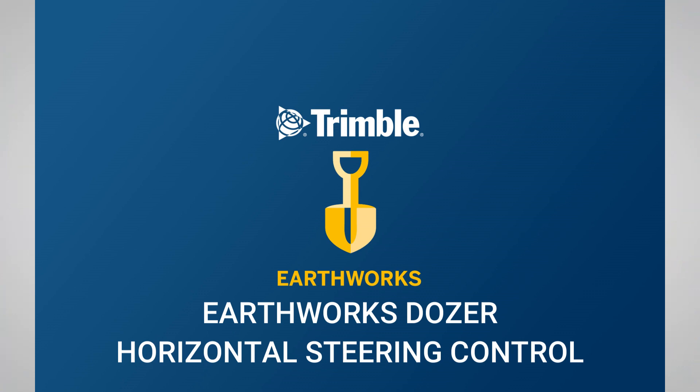Welcome to a video from SiteTech Intermountain. In this video we're going to cover Earthworks Dozer Horizontal Steering and Control.